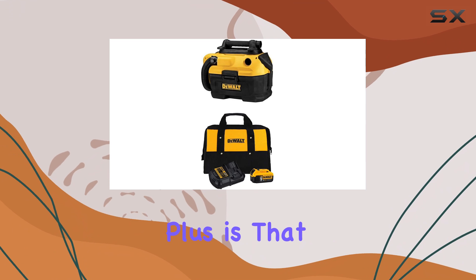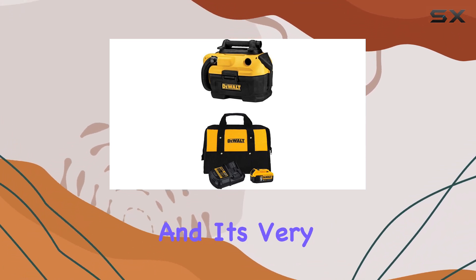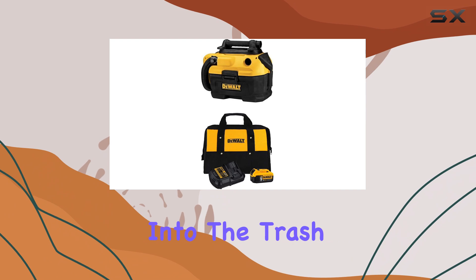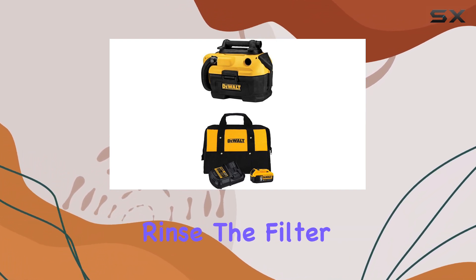Another plus is that the DEWALT wet-dry vacuum is not overly noisy, and it's very easy to empty and clean after use. Simply unlatch the canister, dump the contents into the trash, give the interior a quick wipe if needed, and rinse the filter if it's dirty.